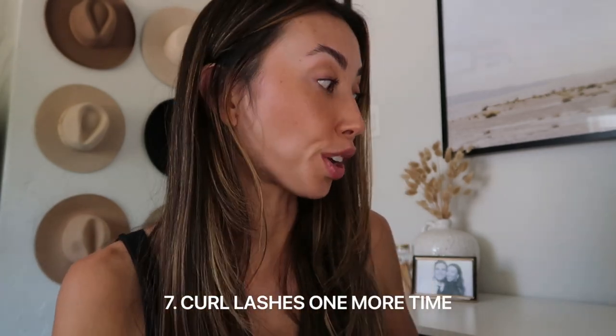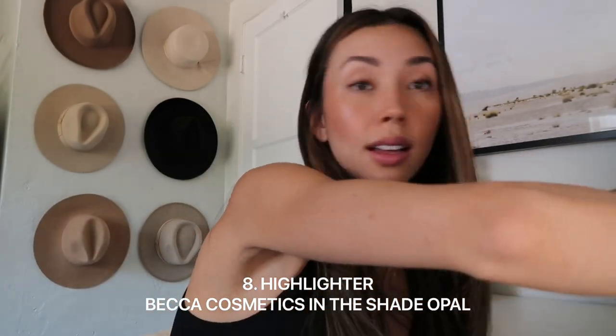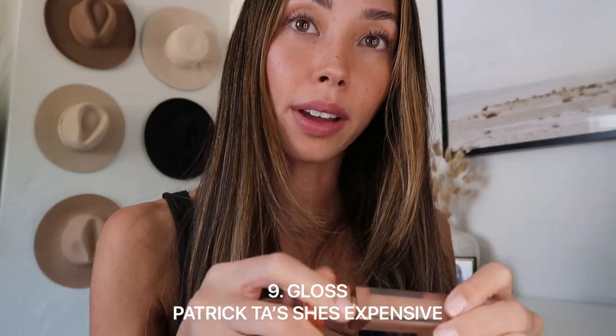Just natural lashes. And then I'm going to use the lash primer one more time. Perfect. Last but not least, add a little bit of highlighter — and then actually, highlighter and then lips and then we're done. And then a little bit of gloss.